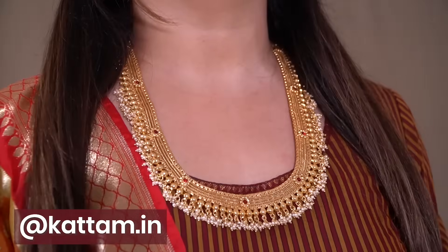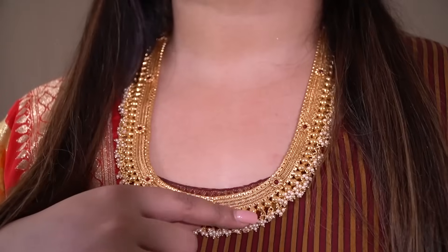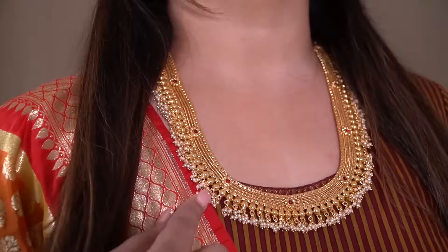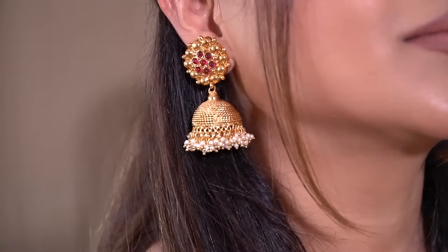I know you'll be wondering about this necklace I'm wearing — it's from the brand Kattam. It's such a beautiful, very simple necklace and I love the whole design of it. There are also two jewelry pieces from this brand which are very pretty, and I saw them on Instagram.